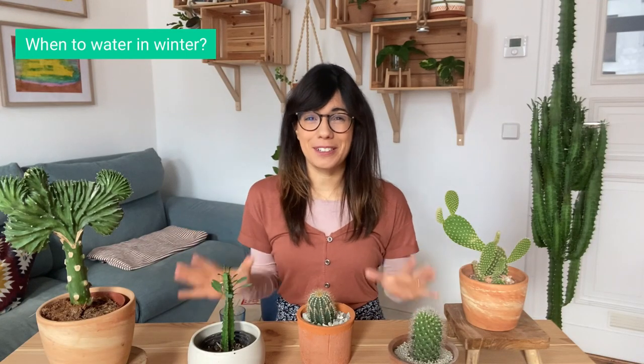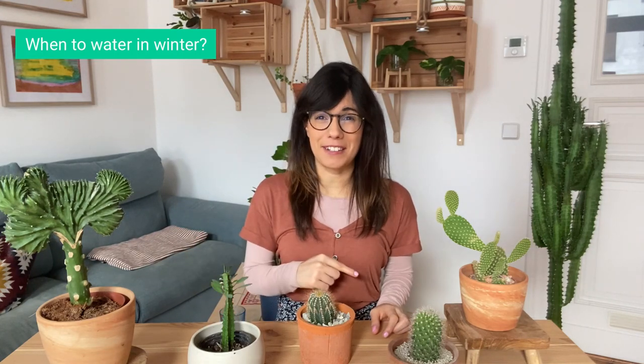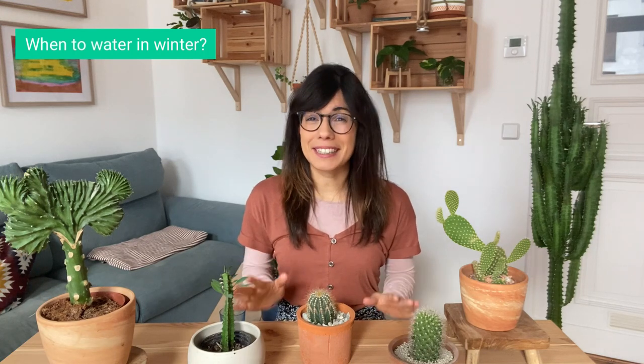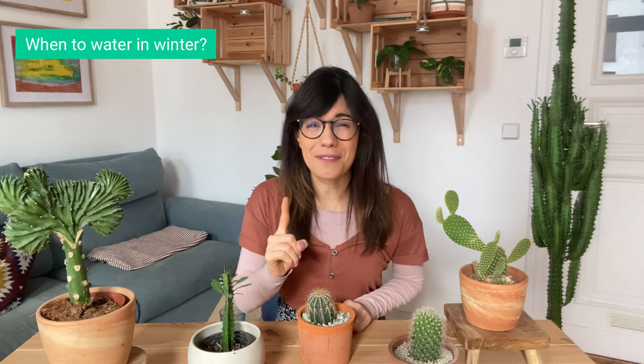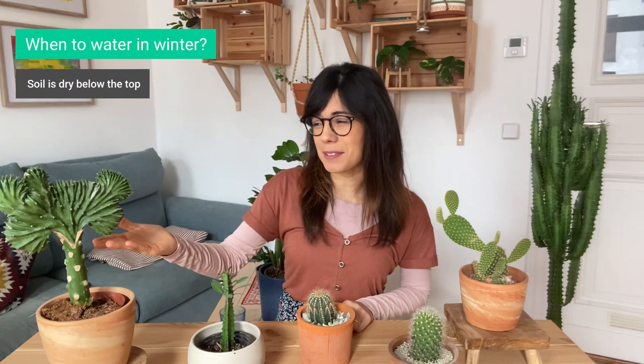Okay everybody, so here we have our succulents. As I told you before, we want to make sure that the soil dries out completely in between waterings. So I always recommend that we check the soil first, and there are two very important places where we should check. The first one is from the top — you can always check with your finger. This is for example when you have an euphorbia like this one.